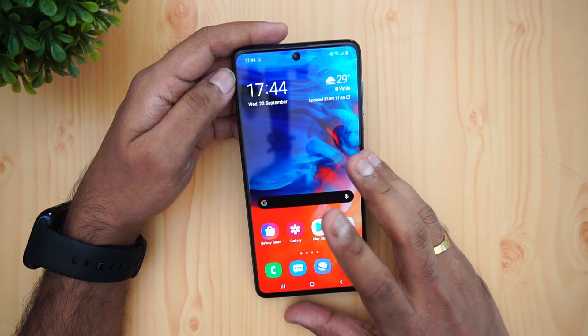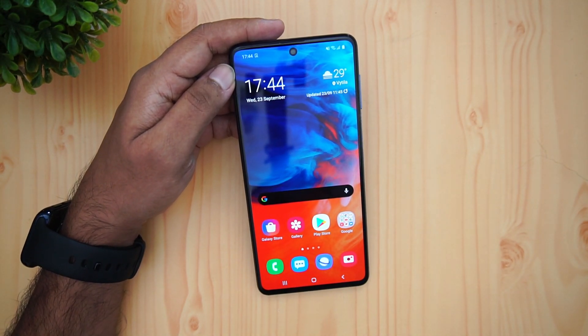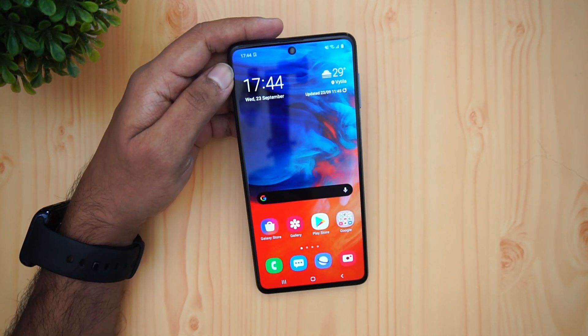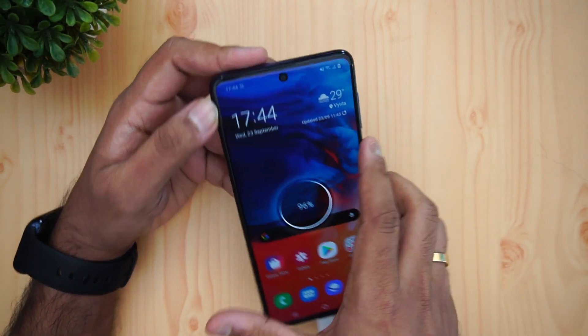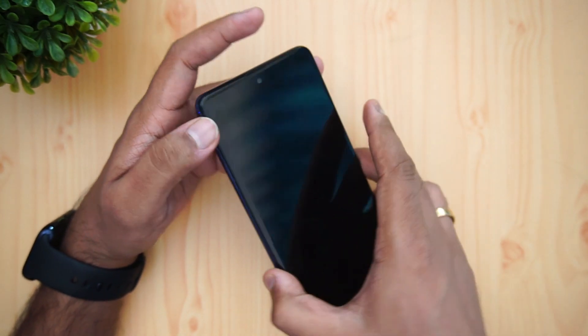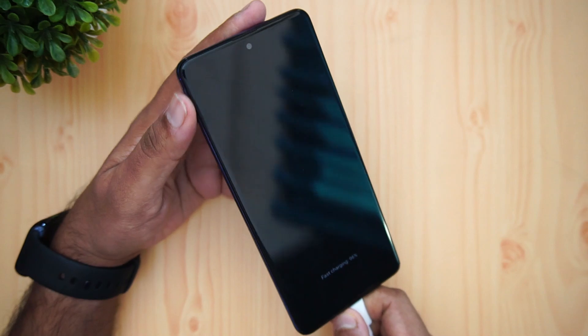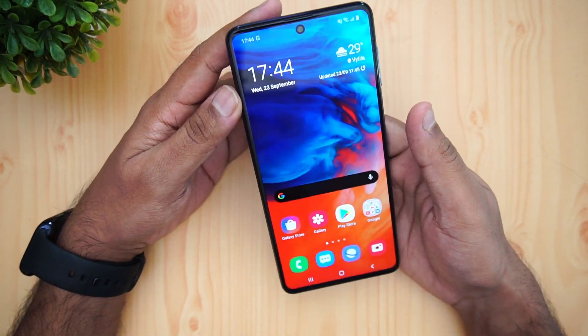Next is the LED notification light. We connected the device to a charger to check, and there is no LED notification — neither for charging nor for anything else. So the Samsung Galaxy M51 does not have an LED notification light.